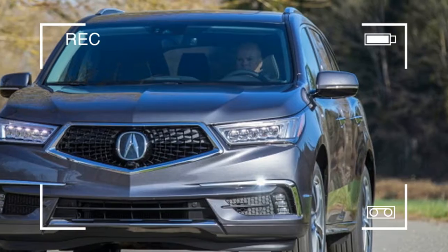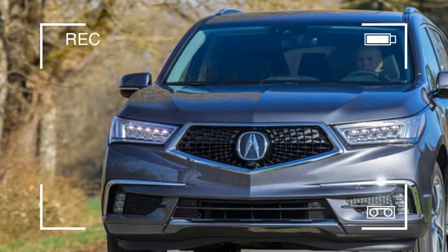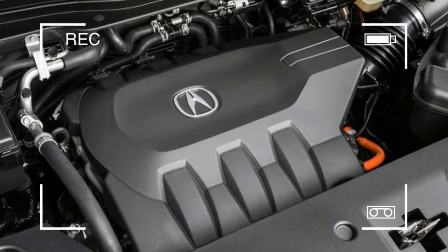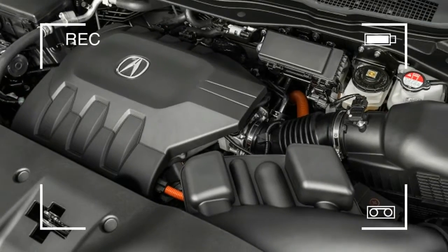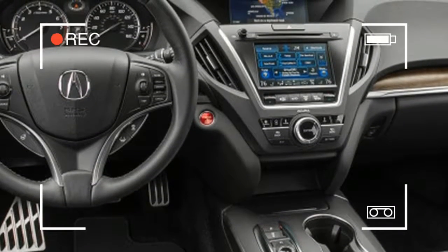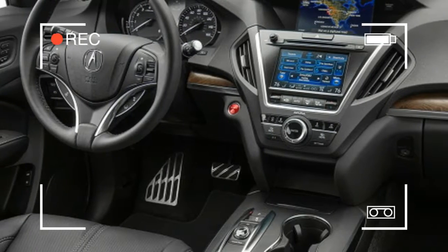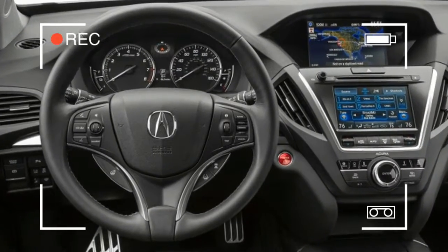The smaller, more energy-dense cells developed for the NSX result in a similar capacity to the RLX at a smaller size. Instead of eating up a lot of trunk real estate, as it does on the RLX Sport Hybrid, the MDX Sport Hybrid's battery unit fits under the front seats and doesn't intrude on the passenger compartment at all. It just takes a peek inside to discover there's no space-robbing hump or cargo area intrusion to give away the hybrid's game.